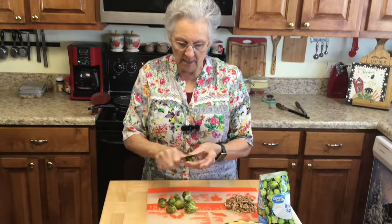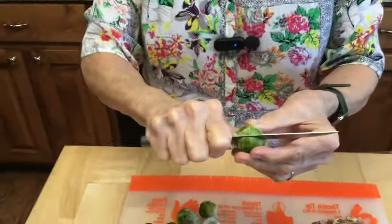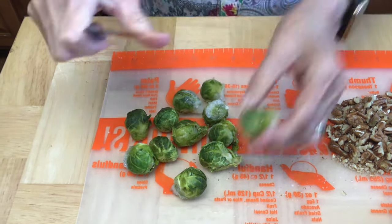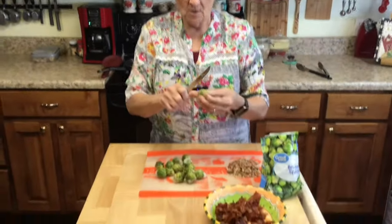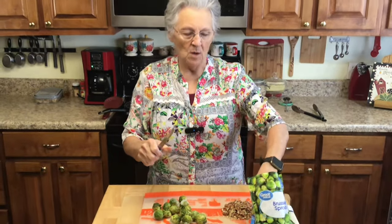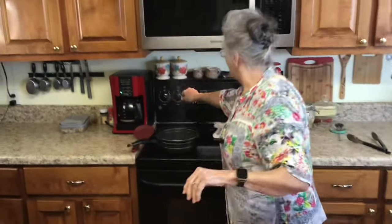My brussels sprouts — Roy gave me a good idea. He said if you'll just kind of cut through them, not all the way through but halfway, then more of your seasoning and juice will go down in between. Some of these are still frozen but that's the way I want them. I'm just cutting them halfway through on top, because the root is on the bottom. I'm not going to do them all, just some.